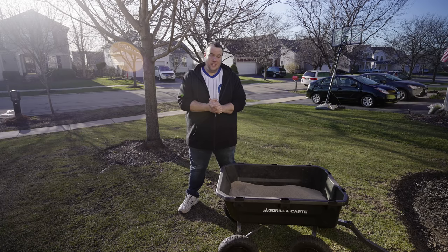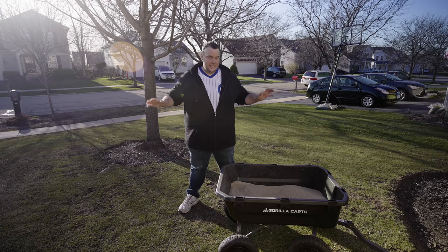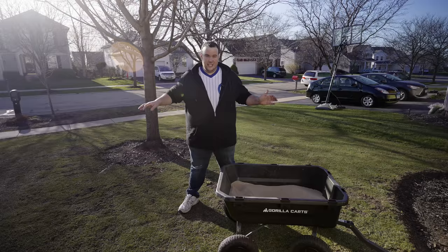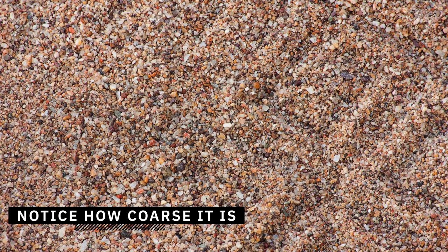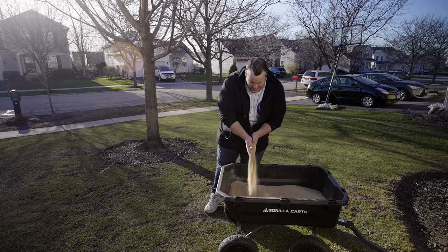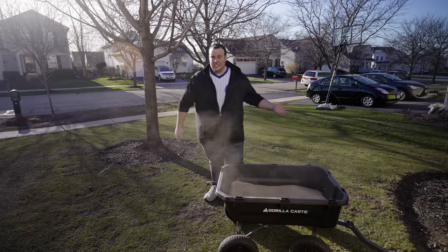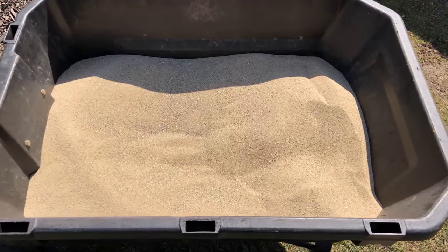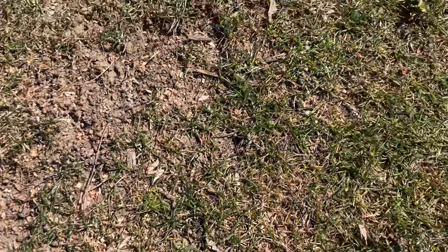Another mistake is choosing the wrong grain size sand. You might be tempted to grab all-purpose sand, but the pebbles in it are huge and will get sucked up into your mower — if you're reel mowing, you can say goodbye to that reel. Instead, opt for mason sand, which is much more fine. It gives you a flatter surface and incorporates into the soil better. I used all-purpose sand a few years ago and three years later you can still see those large pebbles sitting on top of my soil.